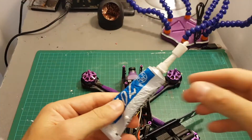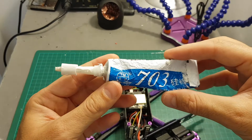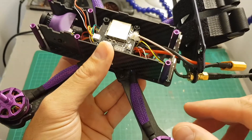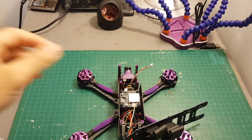However, I can see that it's not well secured, so what I recommend is to add some silicone glue to make sure it will be properly secured. I'll let it dry for a few minutes and now I think it's in a better state.